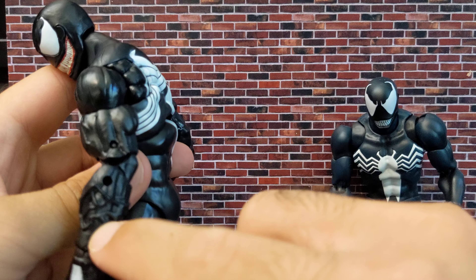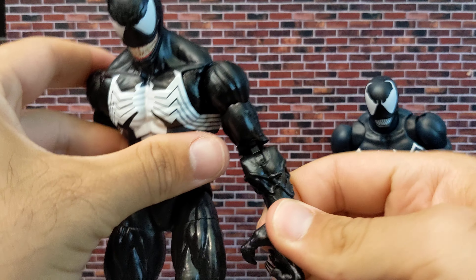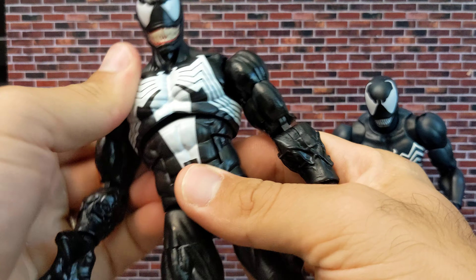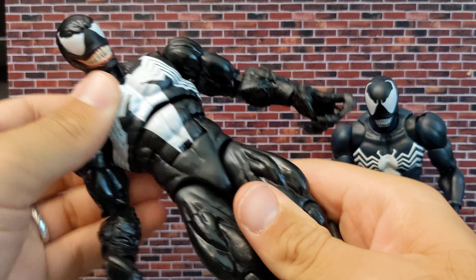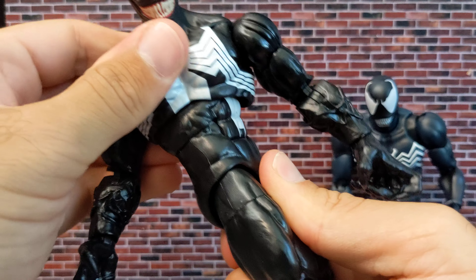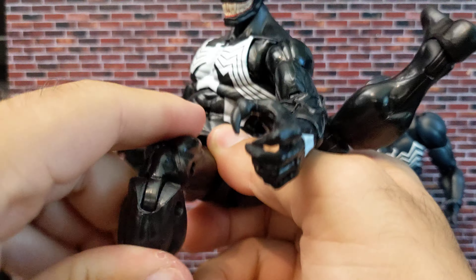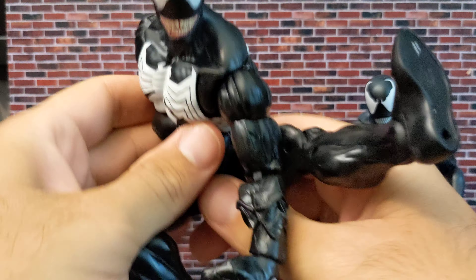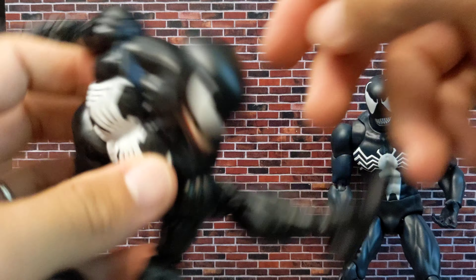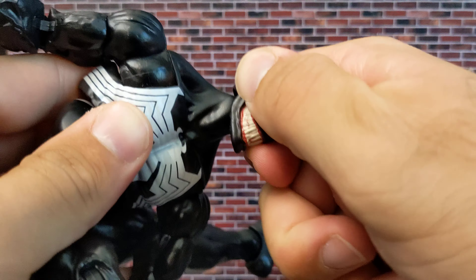We get reused parts — the arms from the animated one — so we get this symbiotic part here. It doesn't bother me that much; I think it's okay, though it doesn't look that McFarlane. They added a new articulation point which isn't done that well, but they tried. It works better than the previous one when you want to do a web-swinging pose. However, the head articulation changed — he can't look up as much, so unfortunately we lost the disc joint.